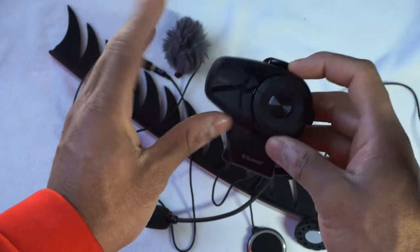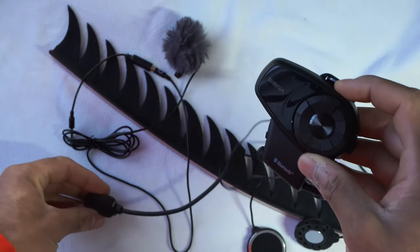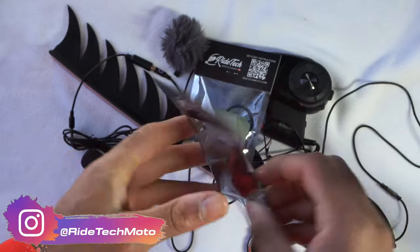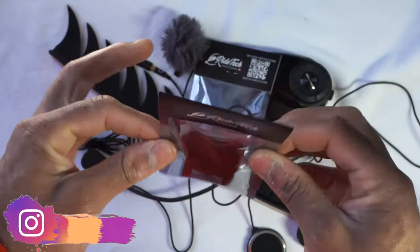I was in a hurry when I bought the Senna and this was the cheapest one they had at the store at the time, so this is the model I went with. If I had to do it again, I'm not sure I'd get this same one. Big shout out to Ritec Moto for sending these awesome parts out — you can just tell by the packaging that these parts are going to be really, really nice.